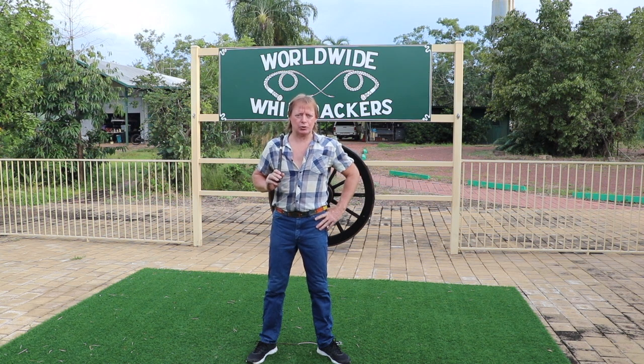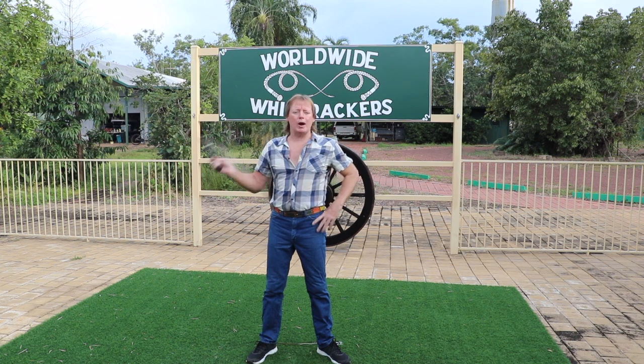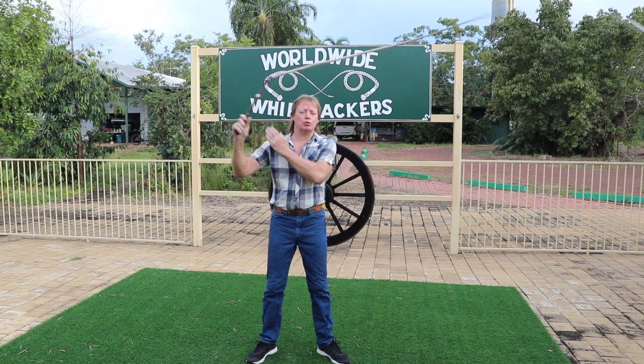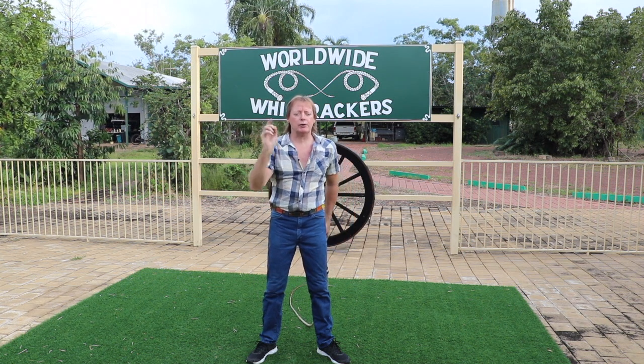The best place for your whip to crack is roughly waist height in front of you. So wait until the cracker is behind your right shoulder, then drop your arm and follow through. The whip should crack in front of you.